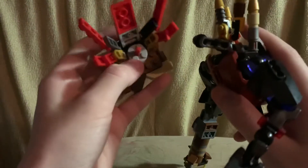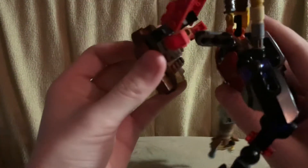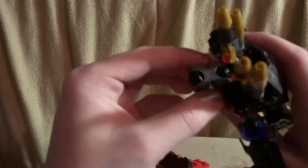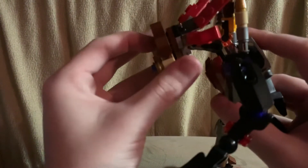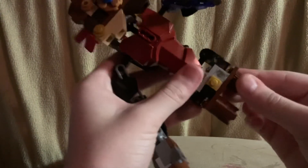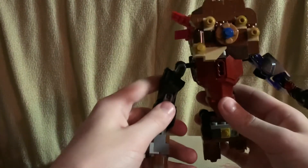His head just attaches by a pin to a ball joint. This piece is pretty hard to find, so that's going to be tricky when I make the how-to — which I am making. If this video gets 10 likes, I'll make a how-to on him.